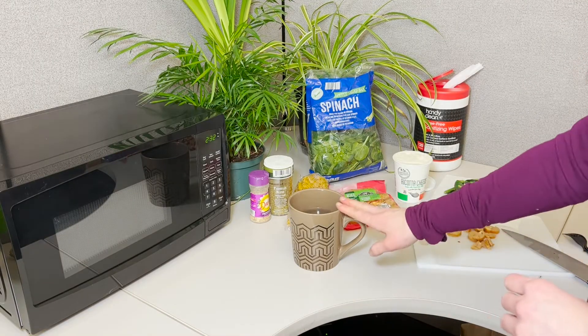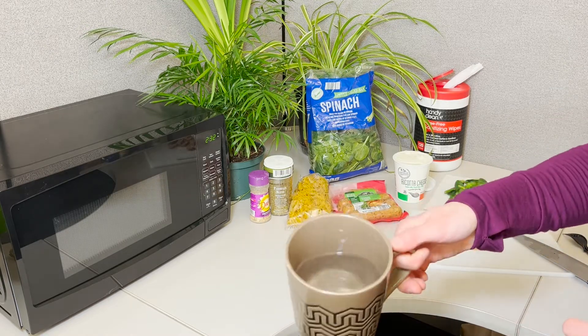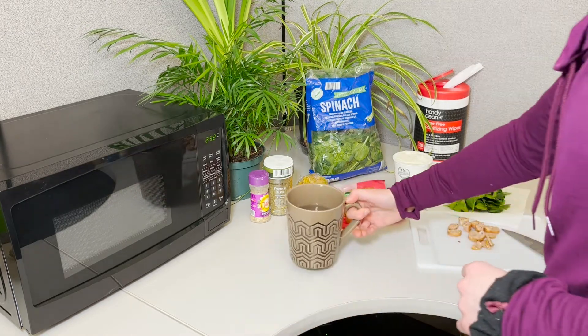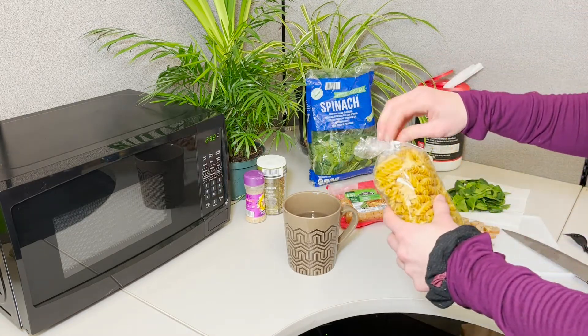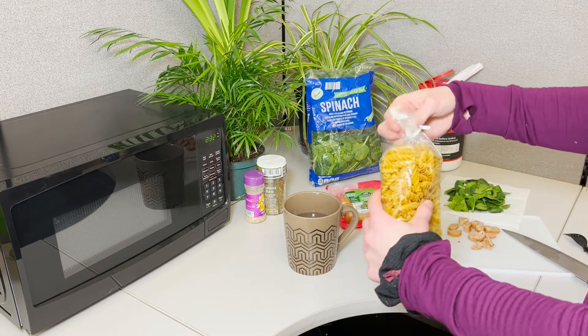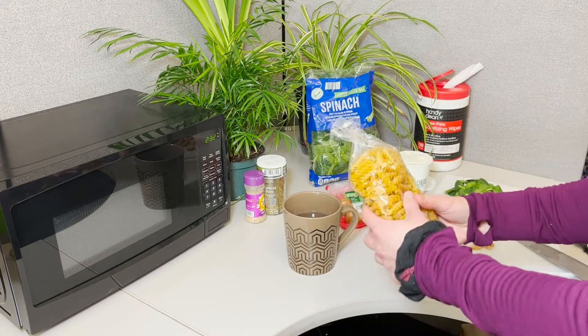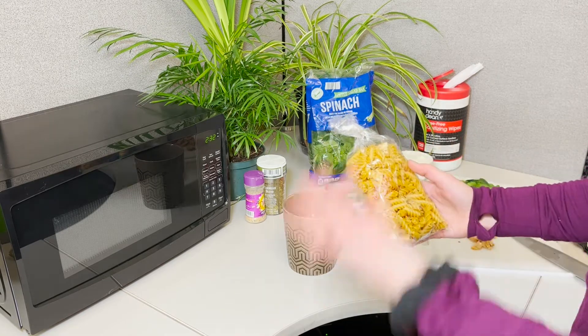Okay, so we're starting out with a mug of hot water. Get that water boiling — you want to leave room for your noodles. We are using chickpea noodles. You can use lentil noodles, or soybean or edamame noodles. These are going to be a good protein source and a carb source, so you've got your energy from your carb and your protein to sustain that energy.